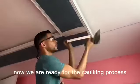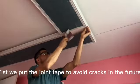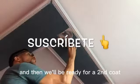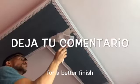Now we are ready for the caulking process. First we put the joint tape to avoid cracks in the future, then we proceed to apply the layers of putty on the entire surface. The first coat of putty will take an average of 24 hours to dry and then it will be ready for a second coat. The process is repeated until a third coat for a better finish.